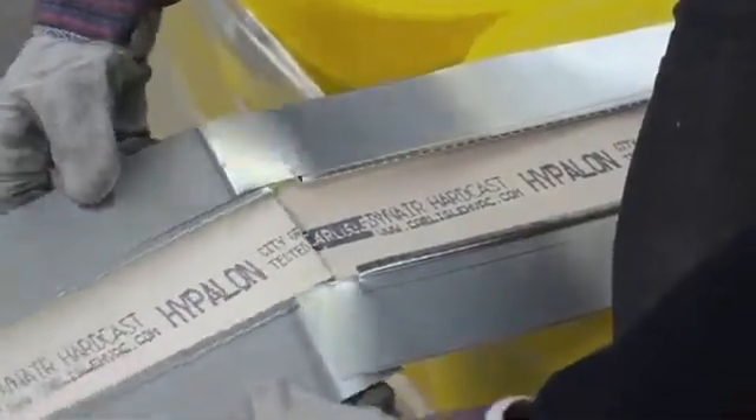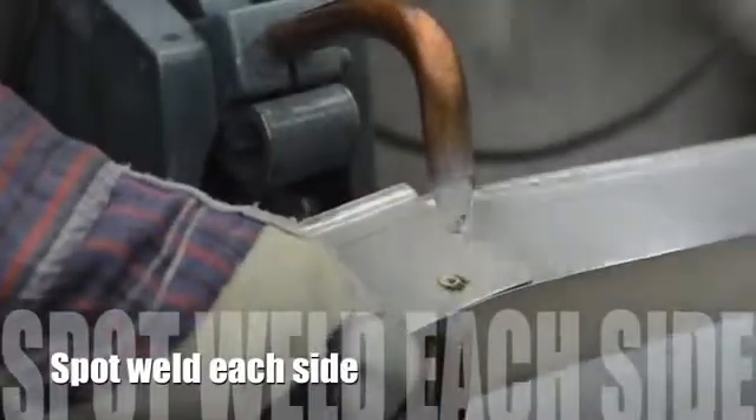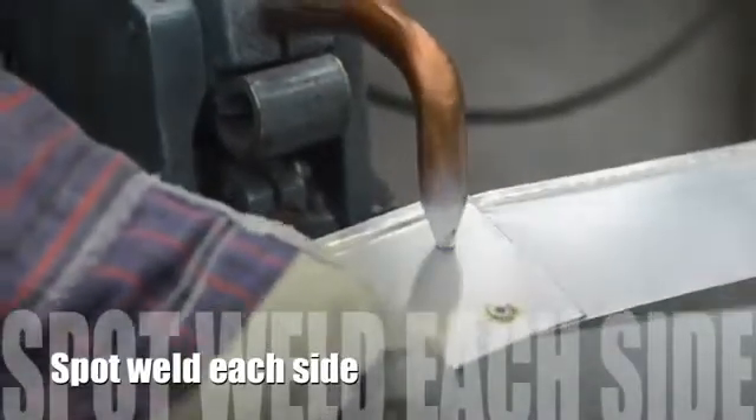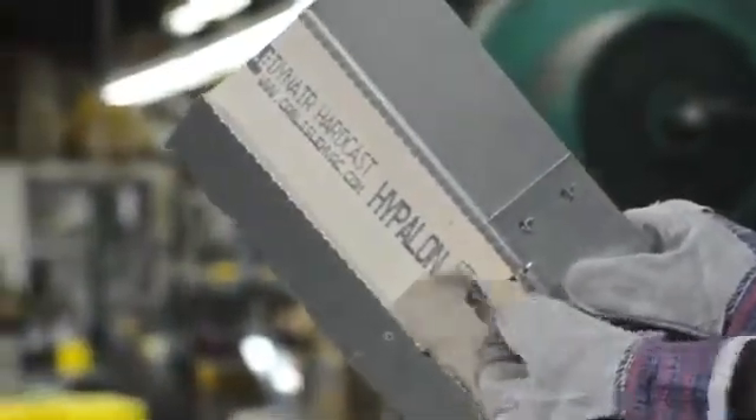Once you've taken out the notches on each side, what you're left with is a piece of connector that can then be made up to the other section. You then want to spot weld those sections together. Now if you're doing this in the field, you're basically just going to be screwing those two sections together.